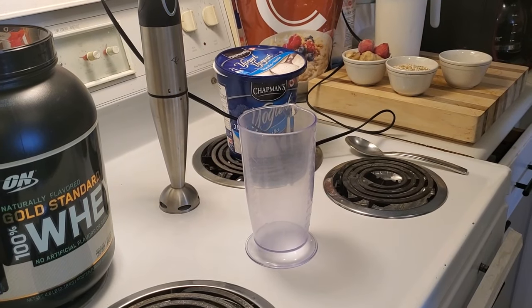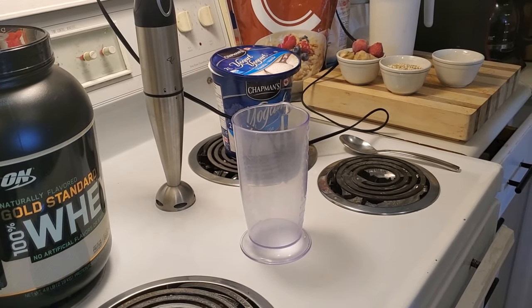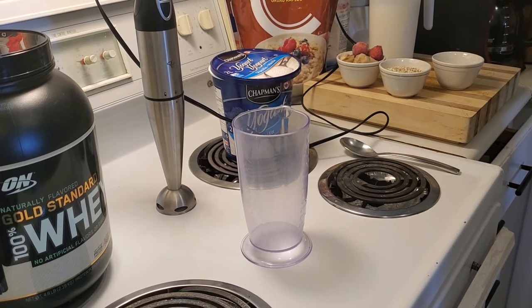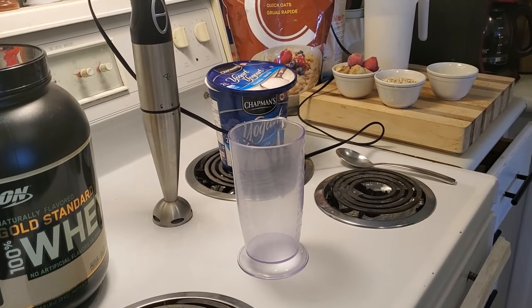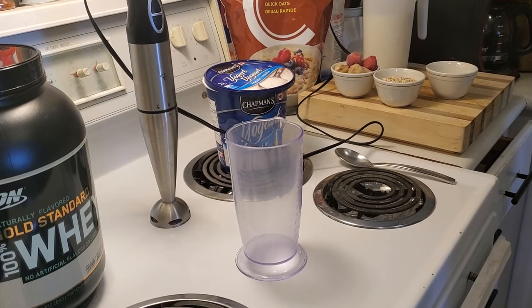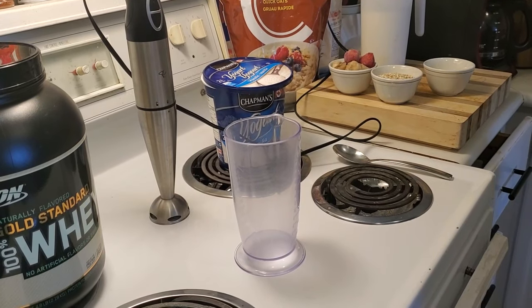Today we're going to show everybody how I make my morning smoothies. We're going to call it Very Banana-y Smoothie with Two Strawberries. We've got a couple things in it.